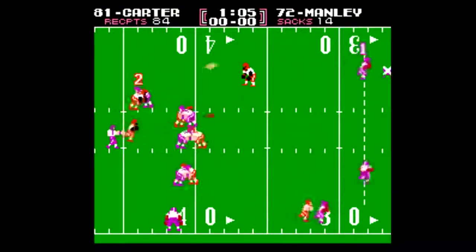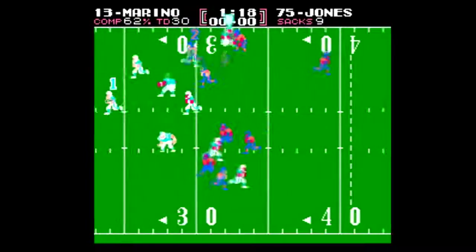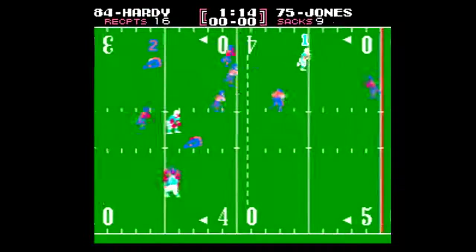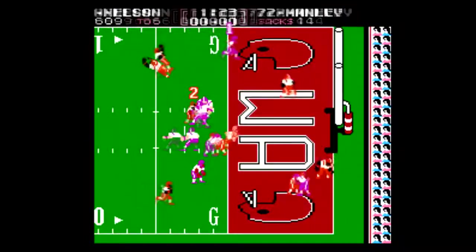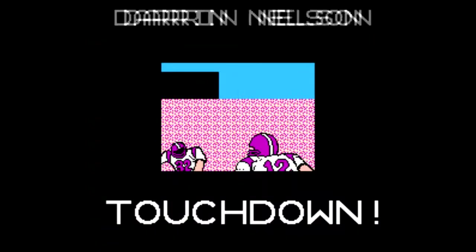Tecmo Bowl is here, but not the superior Tecmo Super Bowl. This one I'm a little bummed out about, because Tecmo Super Bowl had more players, a larger playbook, and the funny scene with the player running out of the hospital after he's healed from his injury. Tecmo Bowl is limited, but it still captures the same gameplay mechanics, so it's not a total loss.